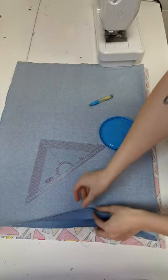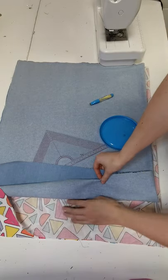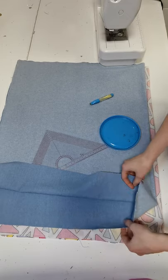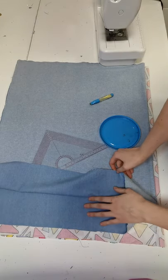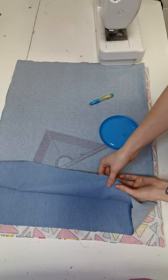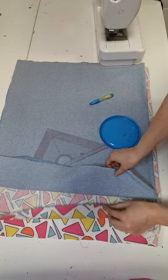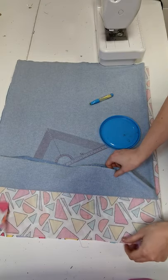Basically all we've done is cut out our outer fabric and our inner fabric, and the recommended sizes will also be in the text. This is the wallaby one so it's slightly smaller. Your outside fabric should be something a bit heavier like denim or canvas. You also then have your lining which can be a lightweight cotton.